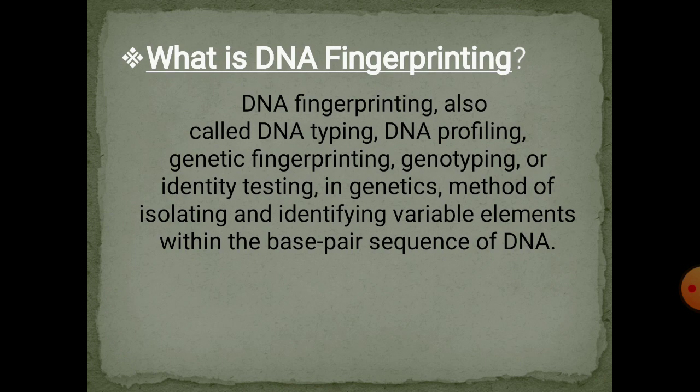DNA fingerprinting is also known as DNA typing, DNA profiling, genetic fingerprinting, genotyping, or identity testing. In genetics, it is the method of isolating and identifying variable elements within the base pair sequence of DNA.